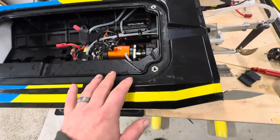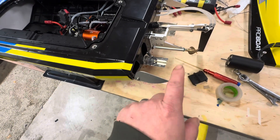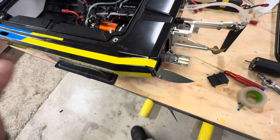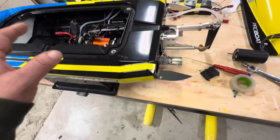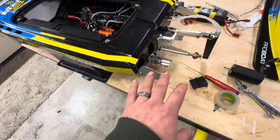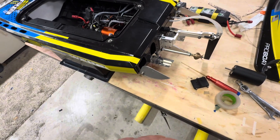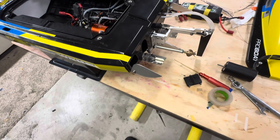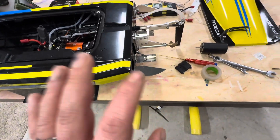So the 1250kv — I threw it in there, I didn't even tune the boat. I dropped in one of my smaller props, a 2215 — one of my smaller props I have. The stock prop, I don't know what happened to that — I probably filed it in the garbage can when I first got the boat. Anyway, I took it down there — holy crap, it really woke the boat up. That motor is from an Arrma Limitless, I think. It made a big difference, but I quickly realized the boat needs more tuning.